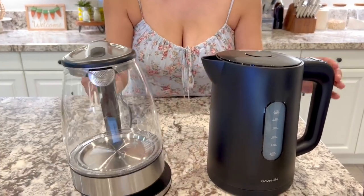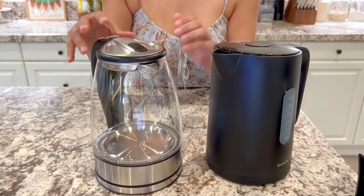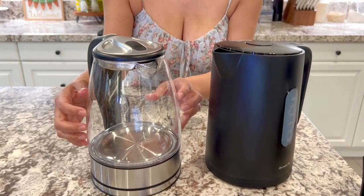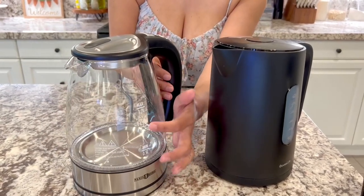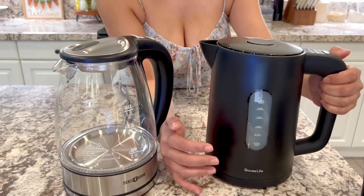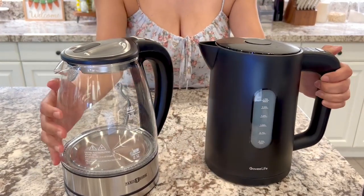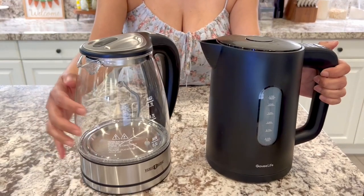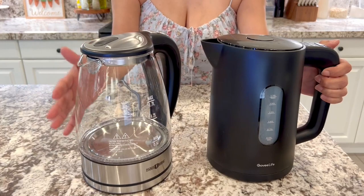The other thing that I really like about the Paris Rone kettle is that it is clear, so you can always see the water boiling, you can see where it's at, and it has the measurements. This one has a little window so you can definitely tell where it's at, but I just really like the clear glass — not only because I can see the entire thing, but also it just looks classier and beautiful.